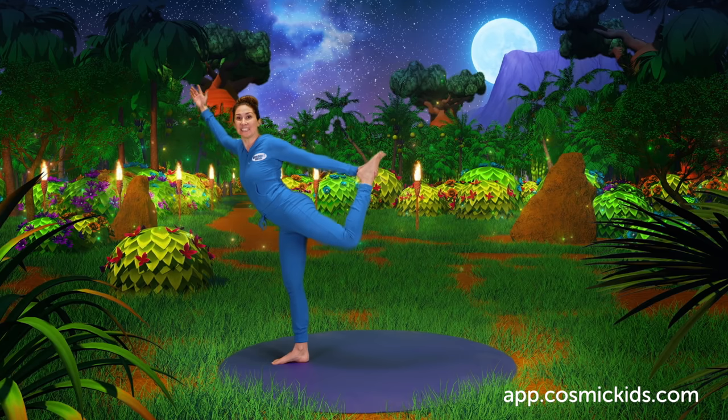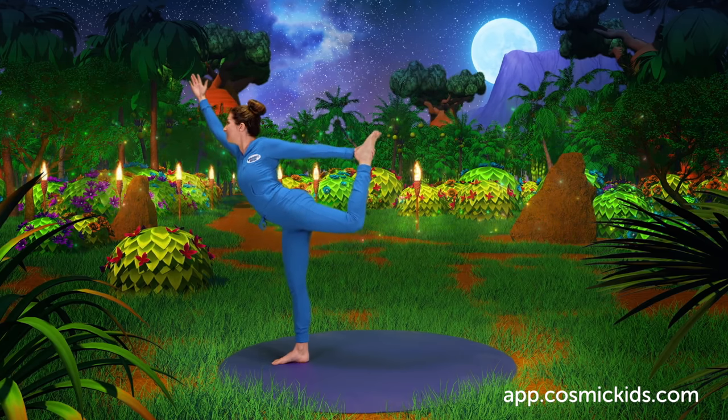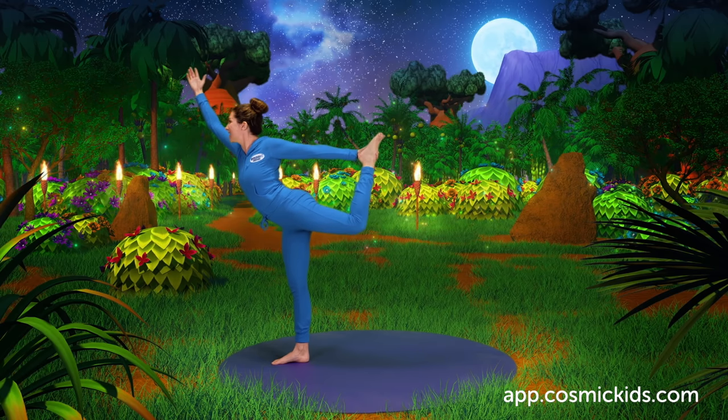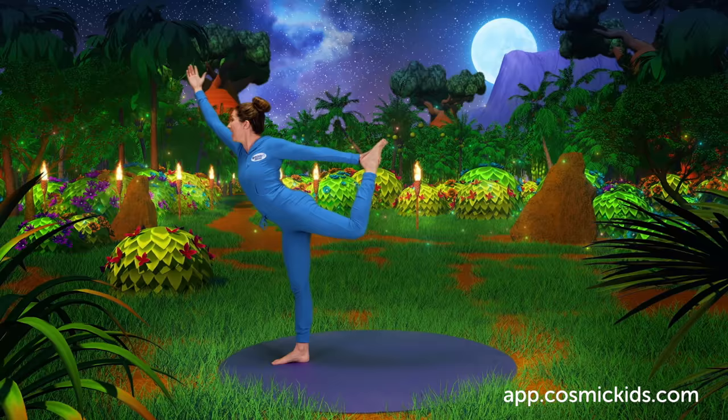Catching our foot behind us, lifting all the way up, kicking our feet. Into our amazing dancer pose, feeling graceful and balanced. Gerald feels wonderful. I'm dancing, he cries.